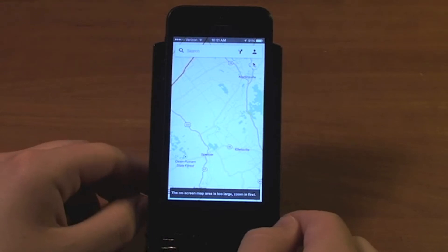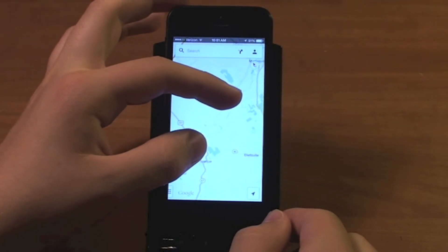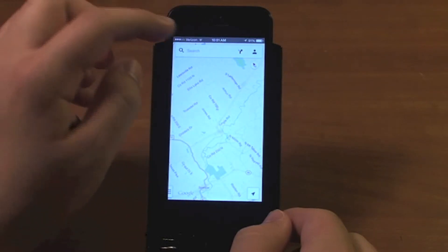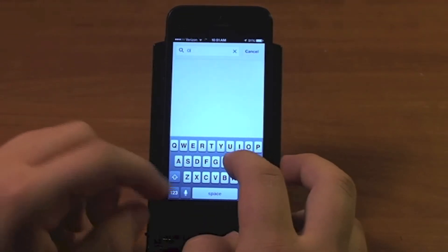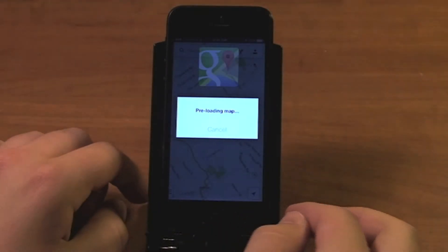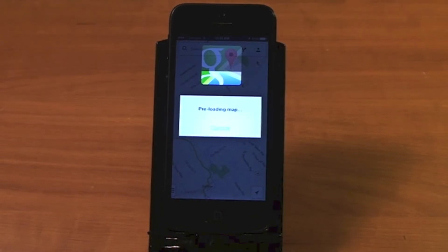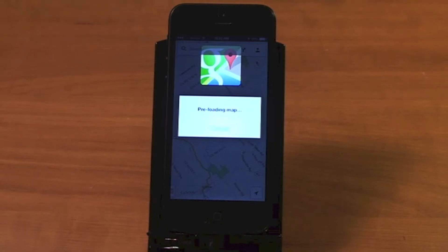I didn't know it actually did this — so I guess there's a limit on the size, and it's asking me to zoom in. So let's zoom in a little bit and try it again: OK Maps. So it says 'preloading map' and the Google logo is filling up, showing that it is indeed downloading the map to the device.